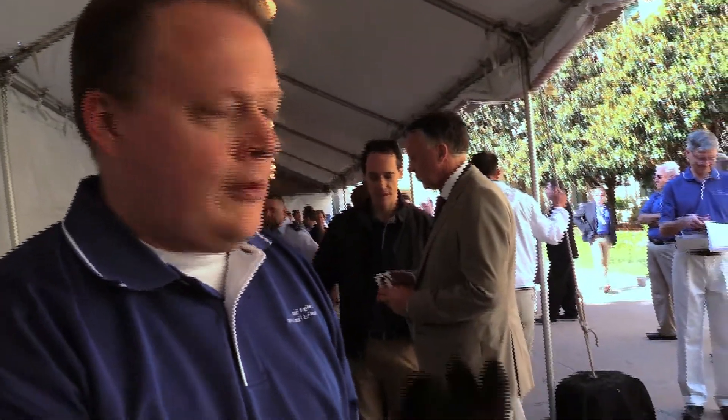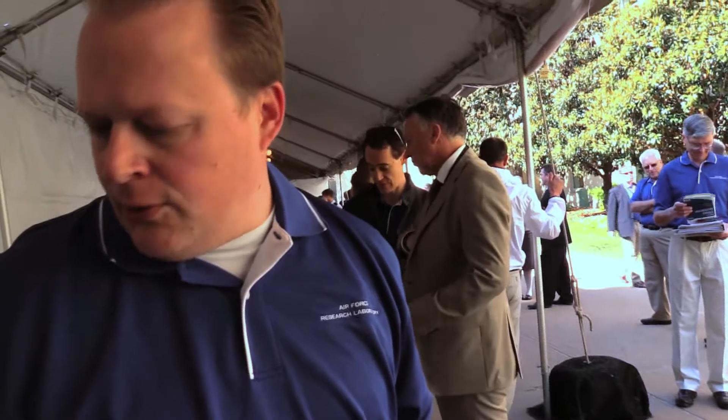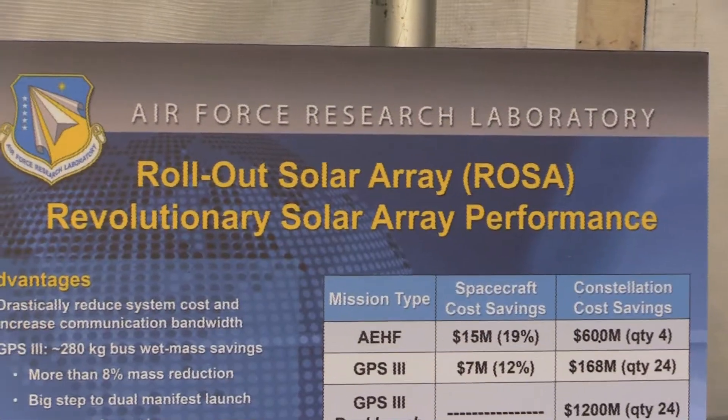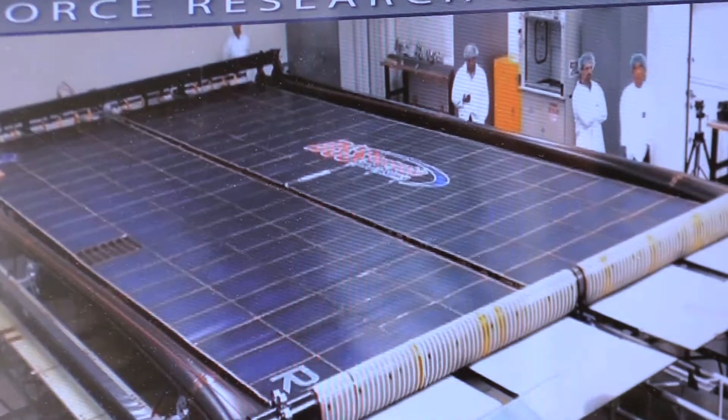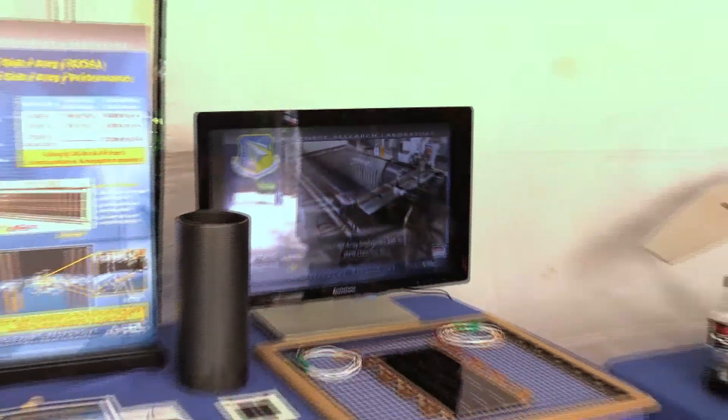They're a complex mechanism to actually deploy out. Combined with these high-efficiency arrays, the mass of the array is actually three times less than a traditional solar array. To put that in perspective, a GPS spacecraft would save about 300 kilograms. It costs about $100,000 per kilogram to get something in orbit, so saving 300 kilograms is huge — it's a lot of money.